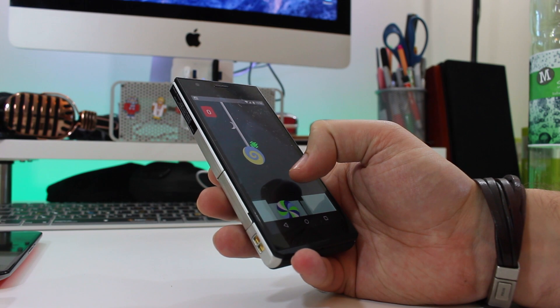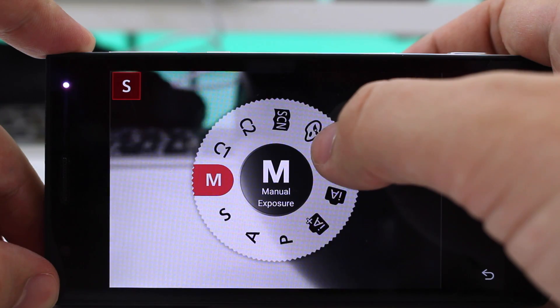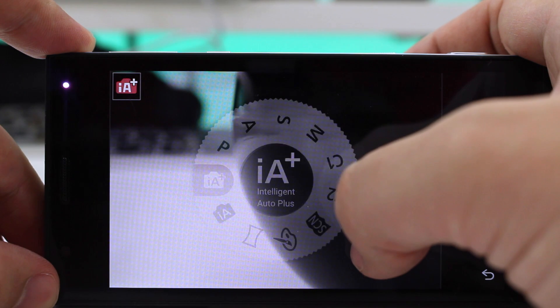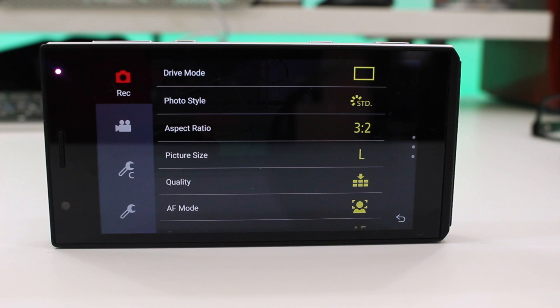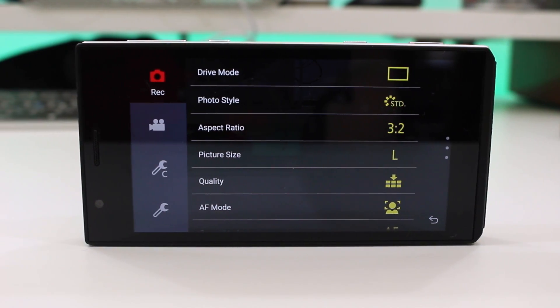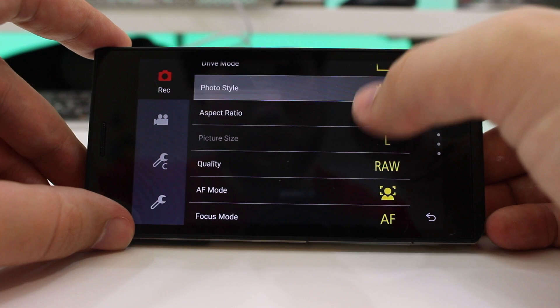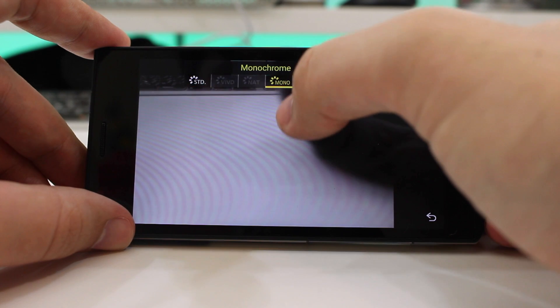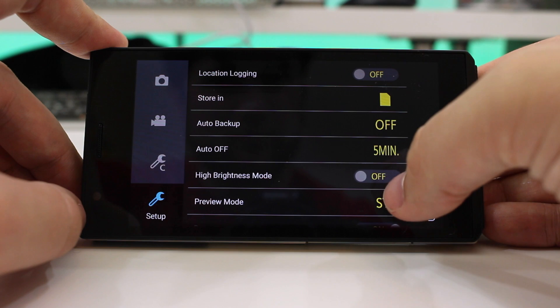Once I updated the system software I got my first look at the device powered on, and it's running Android 5.0 Lollipop. It's a pretty standard version of the software except it has a couple of Panasonic's own apps built-in, generally made to make using the camera a lot more like actually using a proper camera. There are tons of options in the menu for taking pictures or videos, including changing the image size, aspect ratio, and auto-focus mode — much more than what you'd get on a regular Android phone.